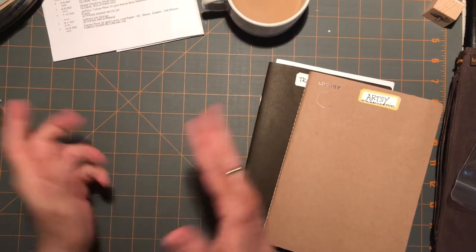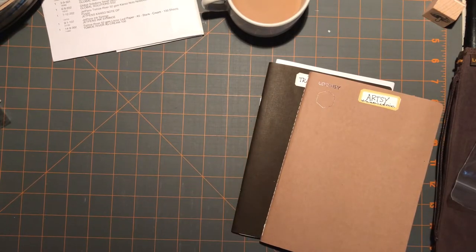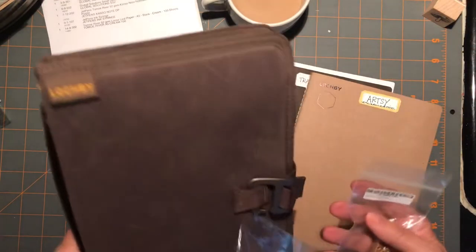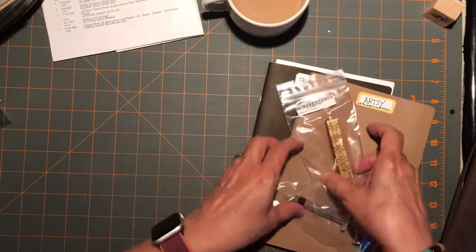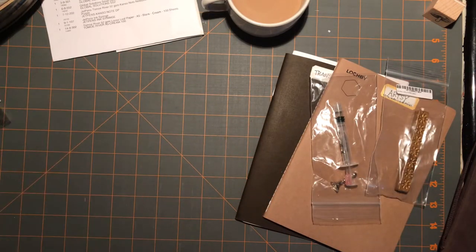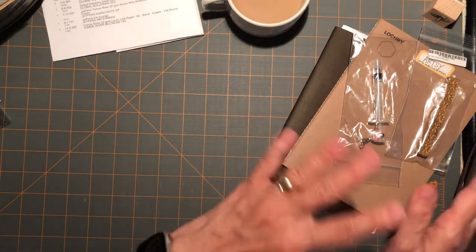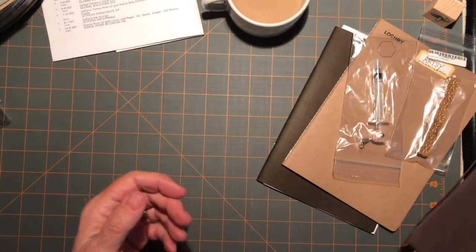Hi everybody, it's Gail from Gail's Bookish Things. I'm back just for a quick follow-up video of what I did earlier today. I was going to show you how my new things fit into my LockBee notebook, and I tried to do that in the car but it was difficult — I was holding my phone and trying to film. It just didn't work out. So I'm back at home and I wanted to show you the few things I got from JetPens and how I think this is going to work out slightly different than what I showed you earlier.